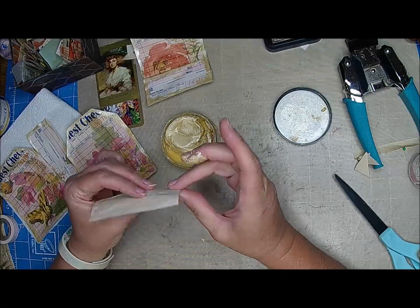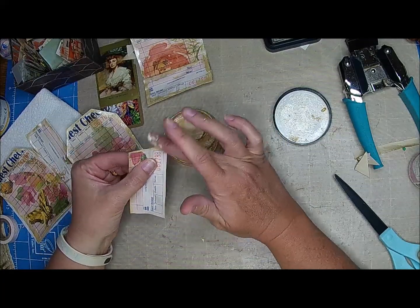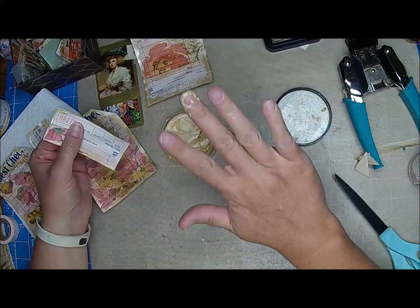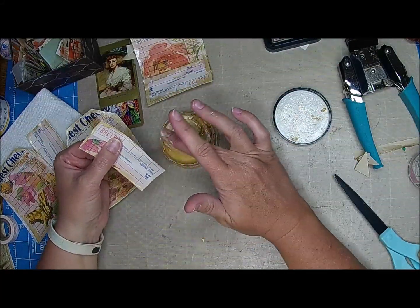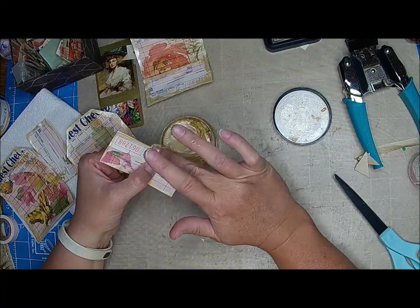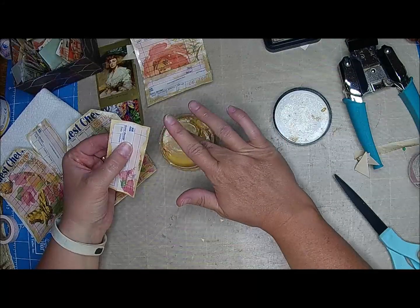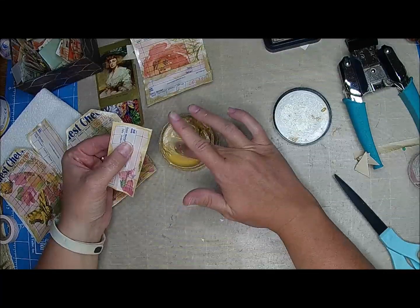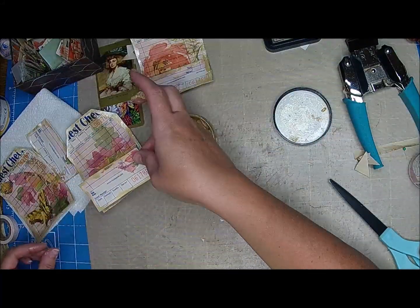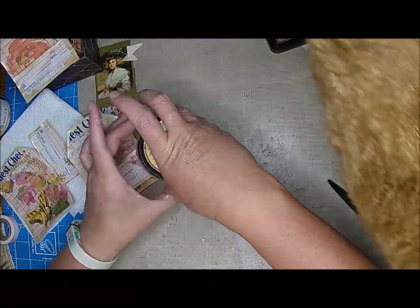His little guy was pretty well upset this morning. He wouldn't even talk — I went to love on him, Clint's little guy, and he turned his back to me. I reached out to pet him and he just looked at me, turned around, and walked off. He's starting to take to me — he's always loved me, but he's becoming 'you're my mama and only my mama,' like he is with his daddy. One of our other cats knows it's almost treat time — Lord have mercy.